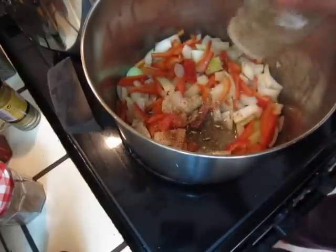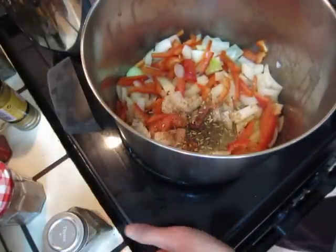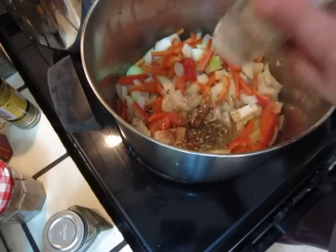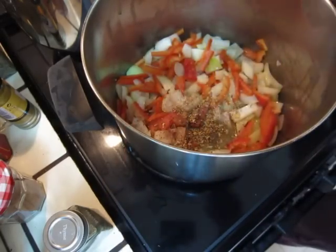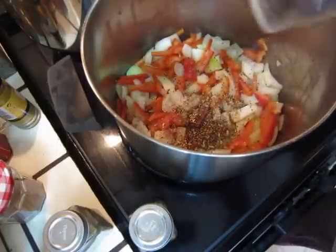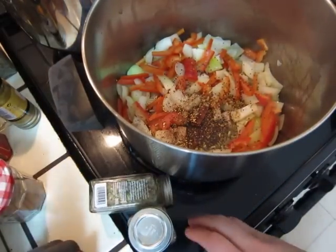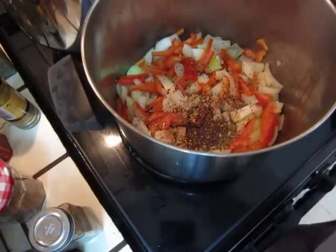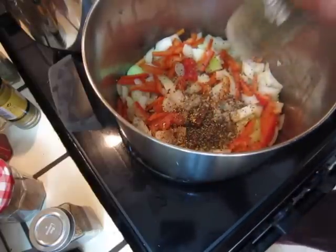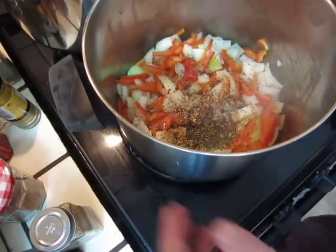This one is cumin tea, and mustard, and tarragon — oh, it smells fragrant!